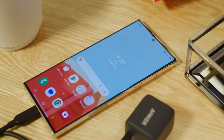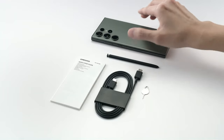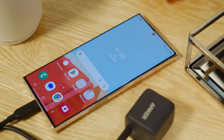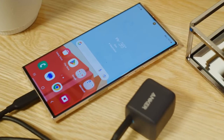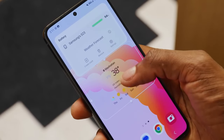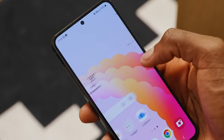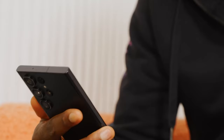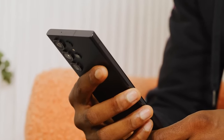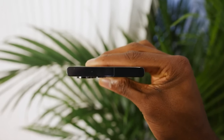Unfortunately, there are no changes on the charging front. True to industry trends, there is no charger included in the box with either phone. Wired charging speeds max out at 45 watts on both the S23 and S22 Ultra. To reach those speeds you need not only a fast charger but also a special 5A cable — Samsung sells both, and this whole package costs an additional $50. Even with those speeds, the phones take more than an hour for a full charge. Both also support wireless charging up to 10 watts.